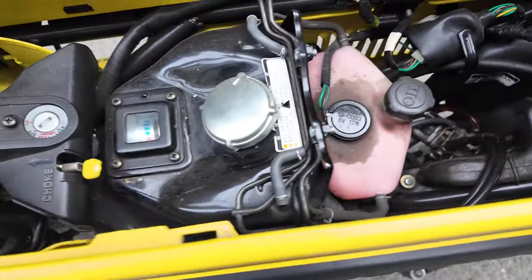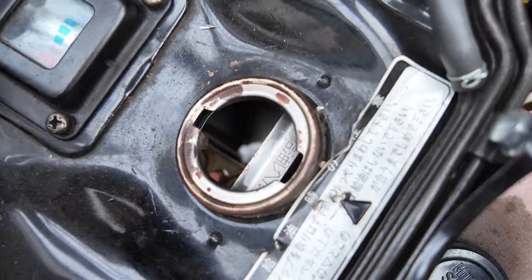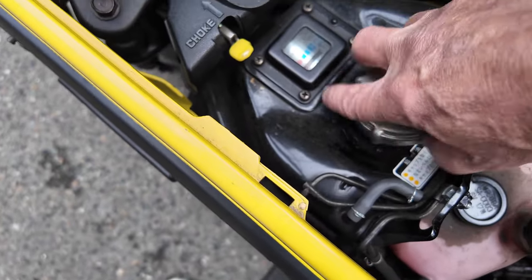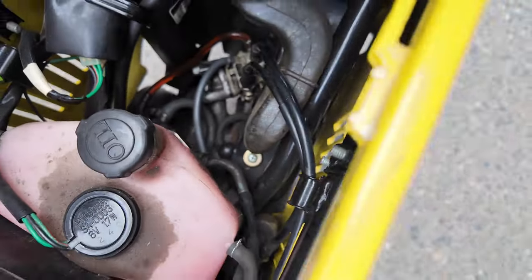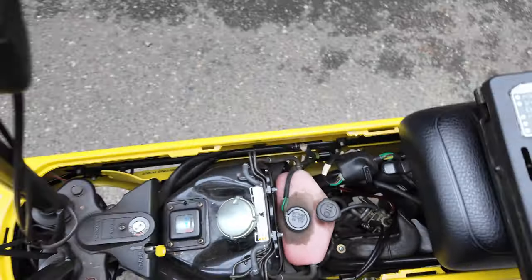It's got some oil on the oil tank. The fuel tank is nice and clean. You can see the steel down there — the float for the little gauge. Carburetor is down there. Air intake right here. Speedo works.